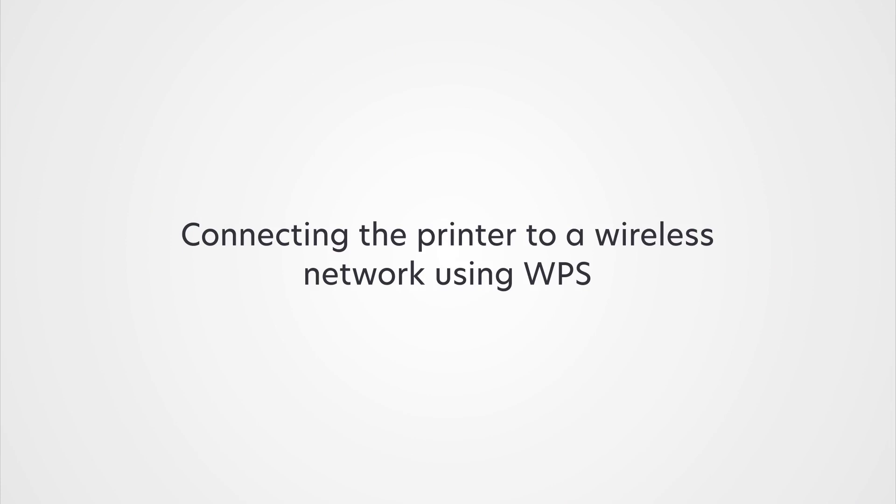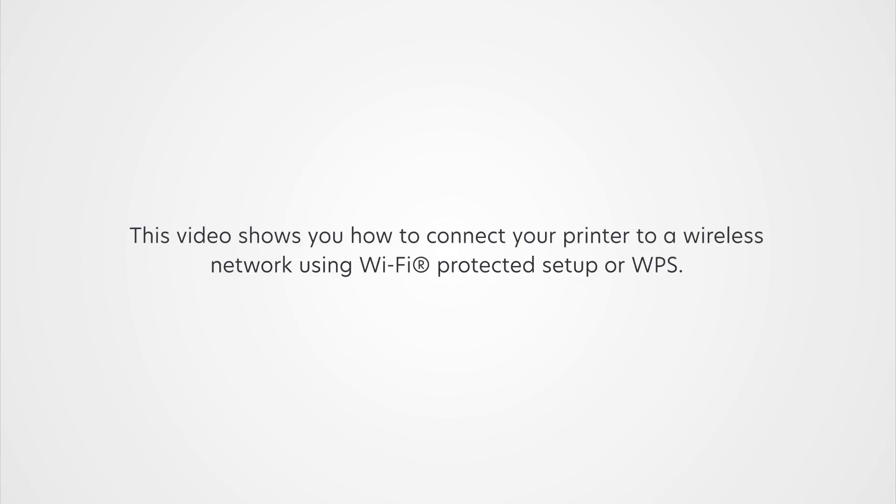Connecting the printer to a wireless network using WPS. This video shows you how to connect your printer to a wireless network using Wi-Fi Protected Setup or WPS.